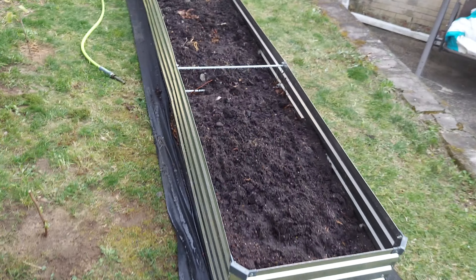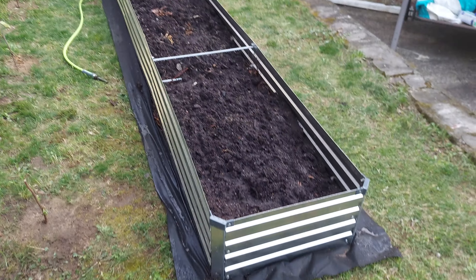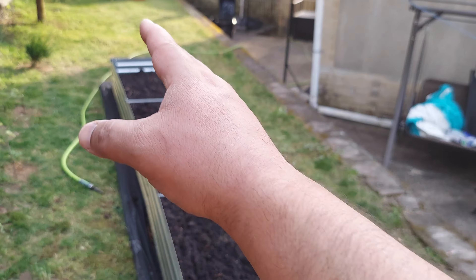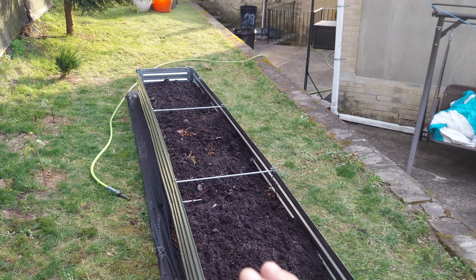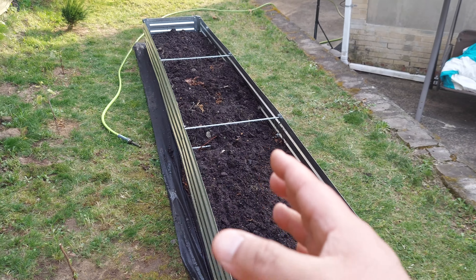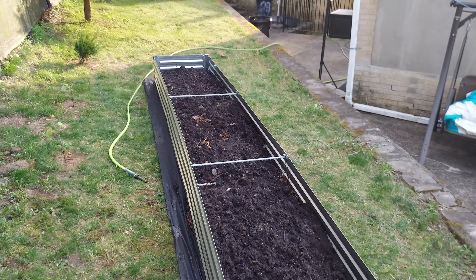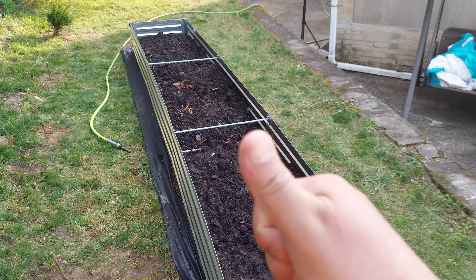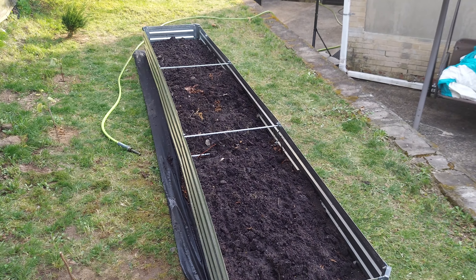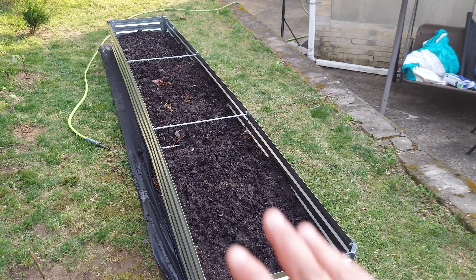So there you go, a lot of work putting up this raised bed and filling it in, but now it looks nice, it looks very good. I'm very happy with it, my wife is very happy with it, and we're ready to plant some tomatoes and peppers and some cucumbers maybe. We're also thinking about putting a second one but that's going to be for another video. If you like this video give it a thumbs up, subscribe to my channel, and thank you for watching — I'll see you on the next one, take care, bye.